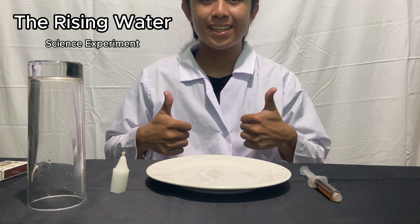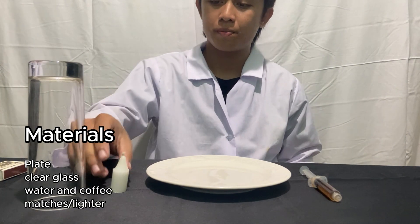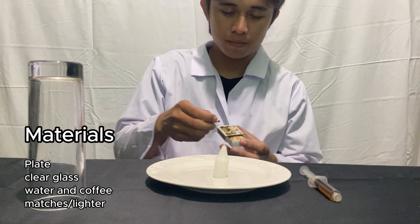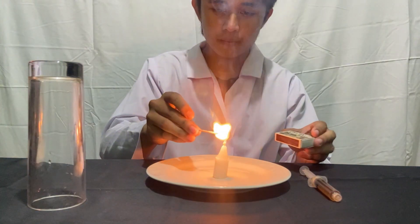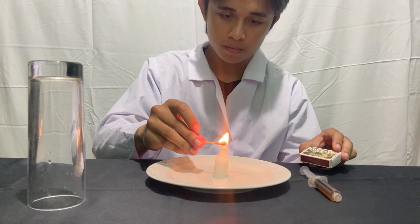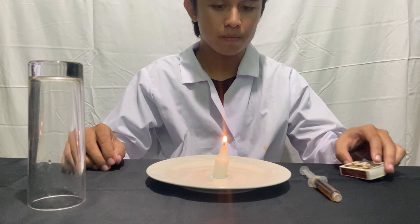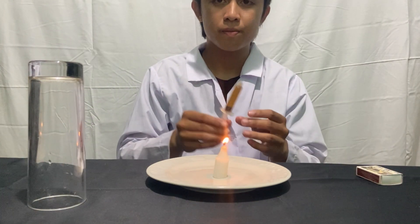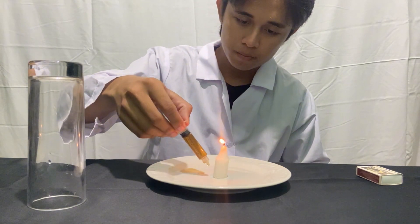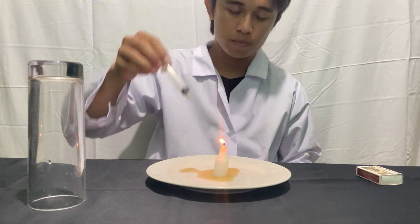Welcome to our demonstration of the water rising experiment. With just a few simple materials, we can observe a fascinating phenomenon related to air pressure. Let's begin by lighting the candle inside the glass. As the candle burns, it heats the air trapped inside the glass. The heat causes the air molecules to move faster and spread out, leading to an increase in pressure inside the glass.